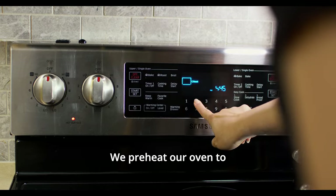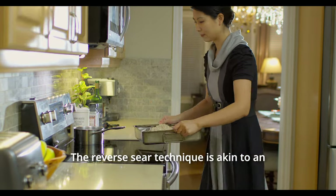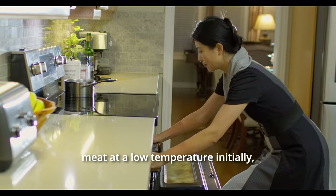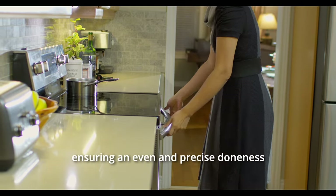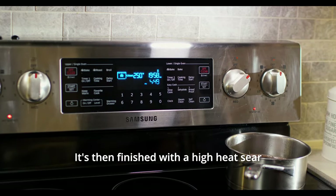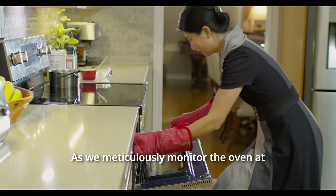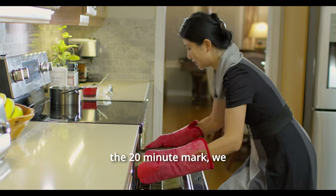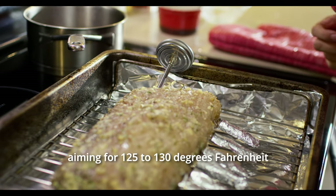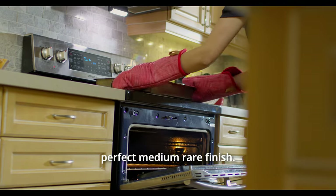We preheat our oven to 250 degrees Fahrenheit. The reverse sear technique is akin to an oven version of sous vide. This method involves slow roasting the meat at a low temperature initially, ensuring an even and precise doneness throughout the lamb. It's then finished with a high heat sear for a beautifully browned crust. As we meticulously monitor the oven at the 20-minute mark, we check the internal temperature, aiming for 125 to 130 degrees Fahrenheit to achieve that perfect medium-rare finish.